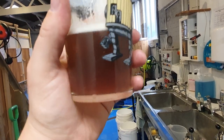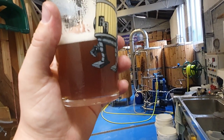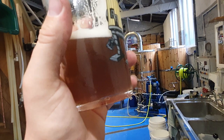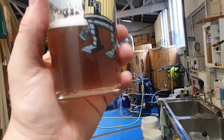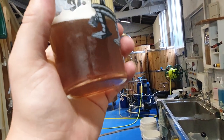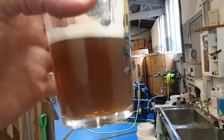We had something similar a couple of years ago when we produced the Bernie Sanders and the Bjorn Again New England IPAs. Of course when you've got a lot of yeast in suspension, it makes the colour change even worse because it makes it look a little bit muddy.